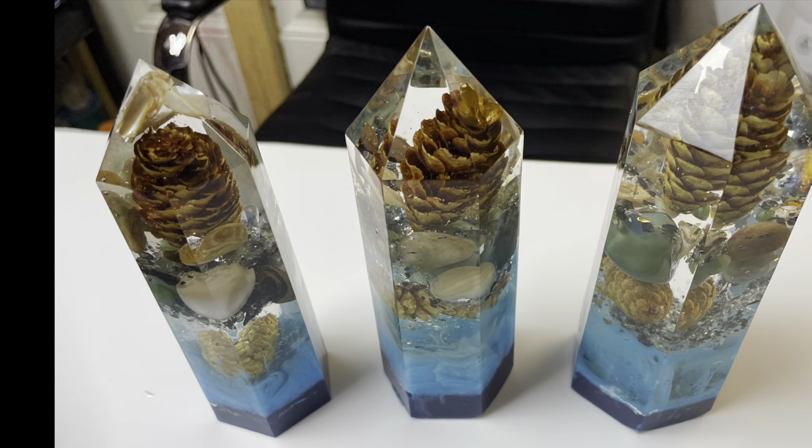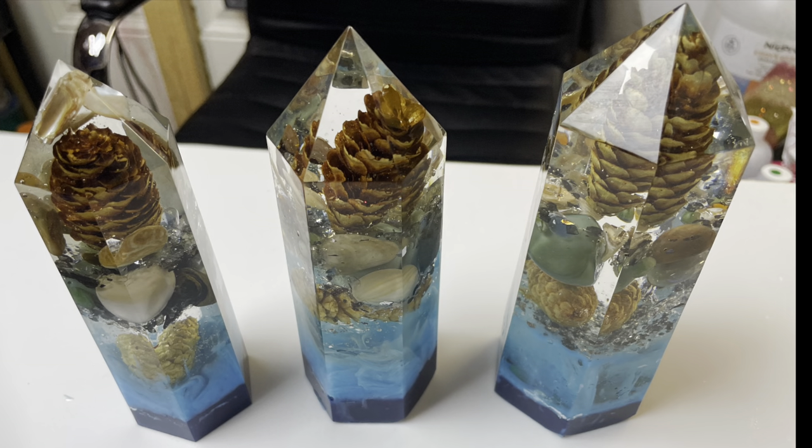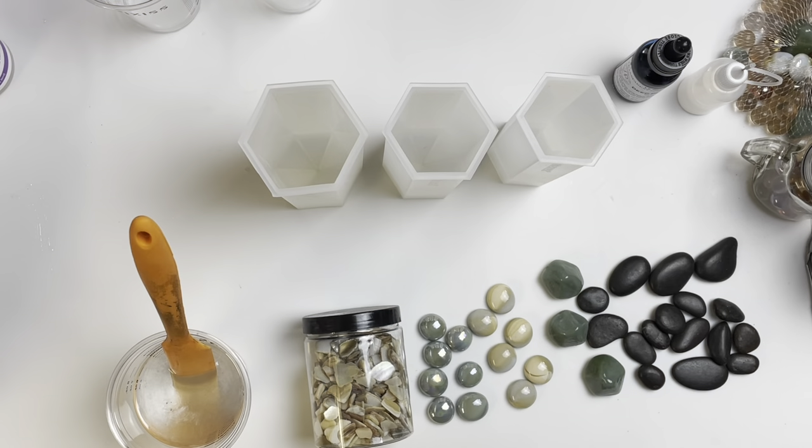The Crafty Nook. Hello, hello to my wonderful Crafty Creators. How are y'all doing? I am Felicia with The Crafty Nook and today I will be doing some towers, some crystal towers. These are from Let's Resin, so I will have them linked in the description.